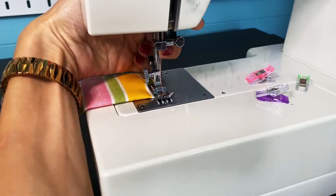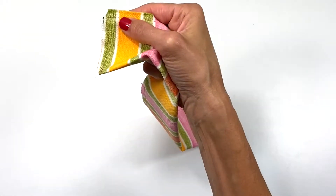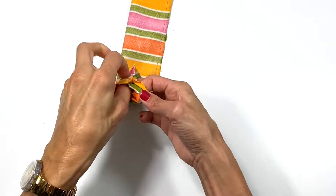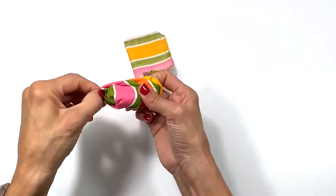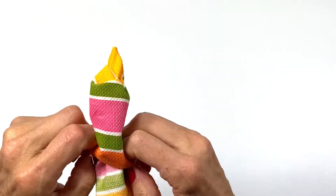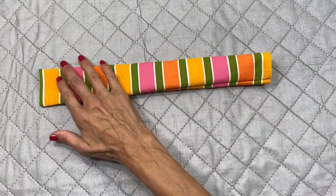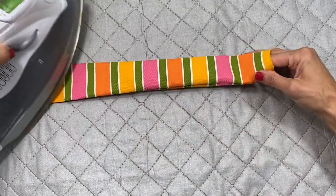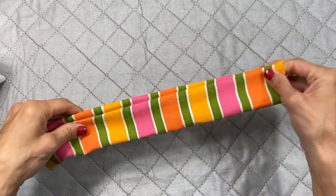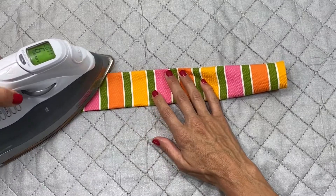Back stitch on the ends. Once it's sewn, you're going to turn it right side out. I did trim the corner, and you're going to turn it right side out however you know best — I like to use my chopstick, the best tool for that! Then give it a press with your iron, making sure the seam is pushed out as far as it can be toward the edge, and give it a good press.